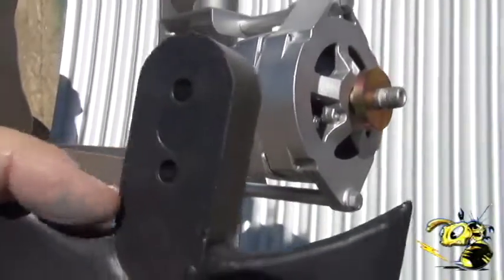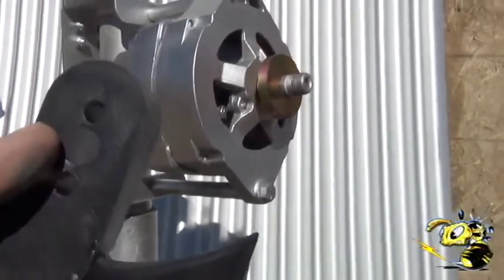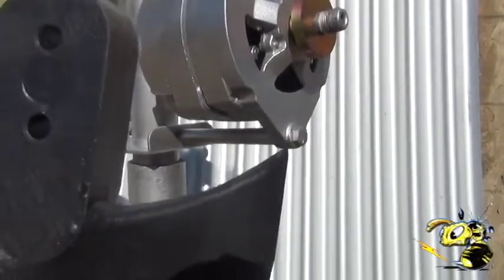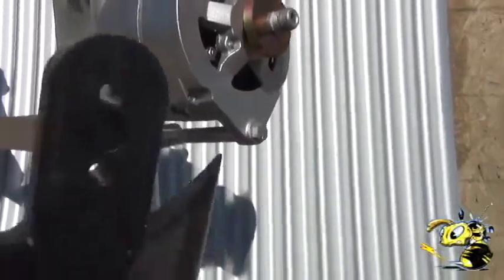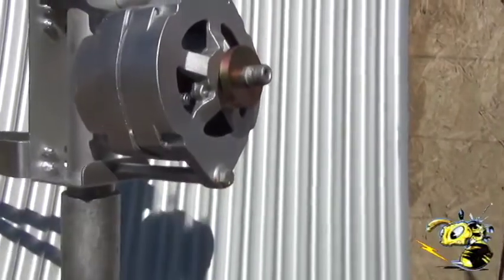Now the blade has this little dimple, and in the instructions there's a little dimple in between the mounting holes. The instructions say put the dimple towards the hub. A lot of people do that but then they put the hub on backwards. This dimple must be facing towards the PMA.